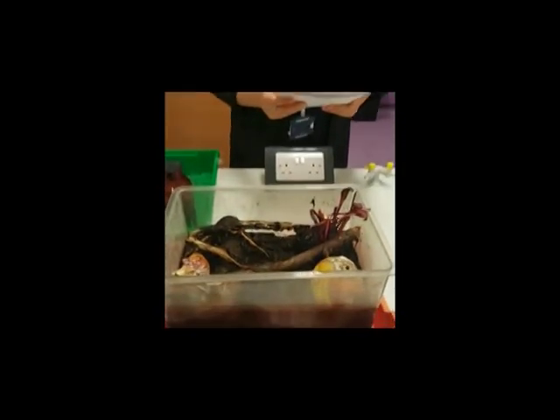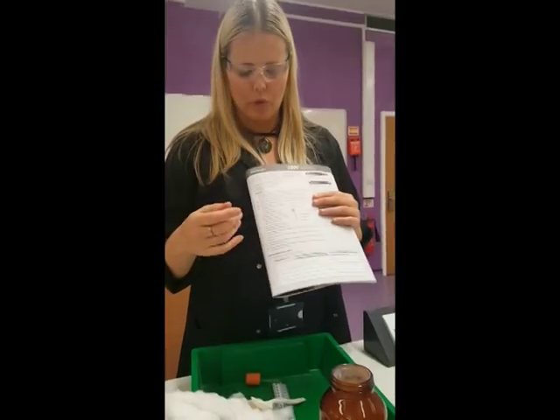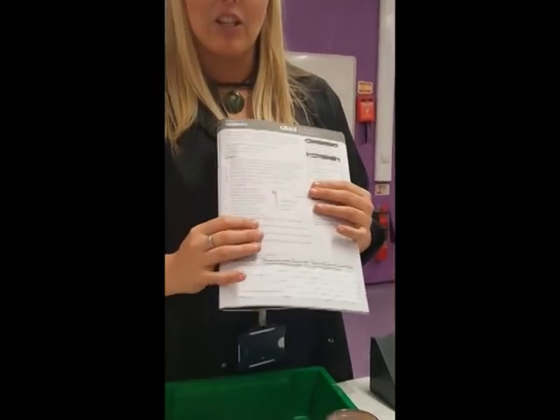We're going to use a simple respirometer. In this, you're going to be able to see if you can work carefully with living organisms and make accurate measurements. What I'd like you to do is read along with me as we carry out the procedure. We'll do it bit by bit so you can see what's actually done.